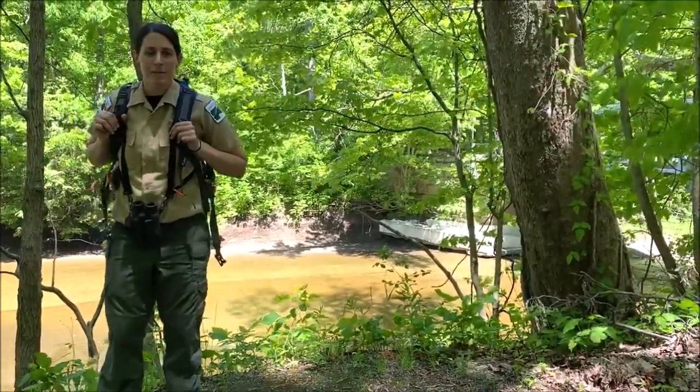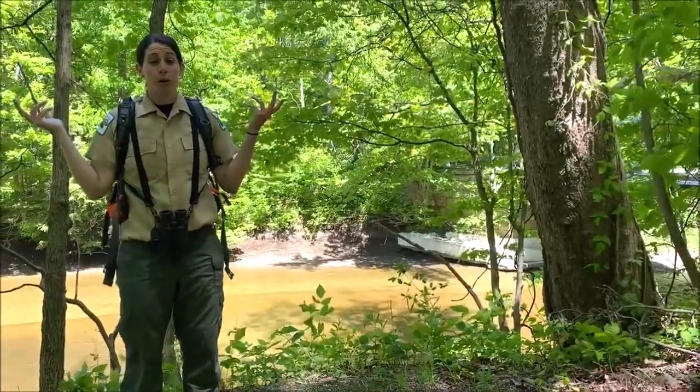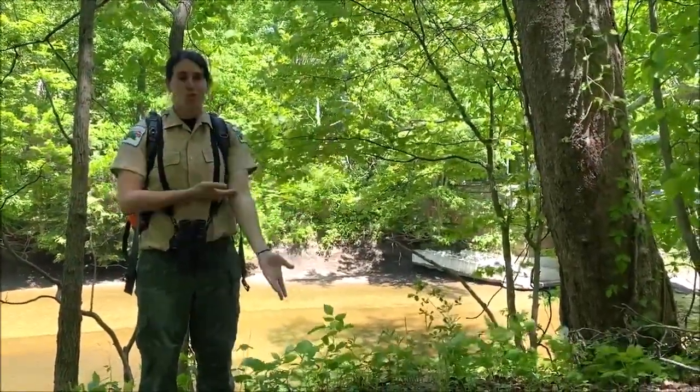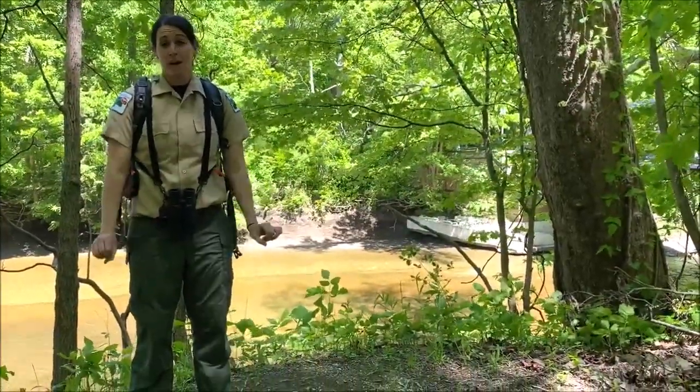Hi everyone, my name is Caitlin. I'm an interpretive naturalist with the Lake Metroparks and I'm currently at Indian Point Park. There's all sorts of beautiful things around me. I'm in short sleeves and the sun is shining. There's a slight breeze and it is awesome out here.